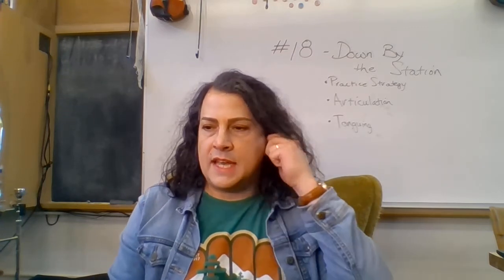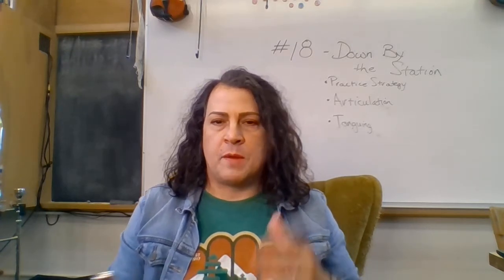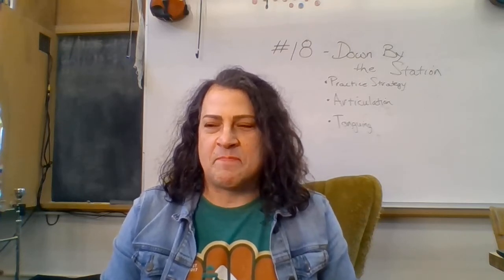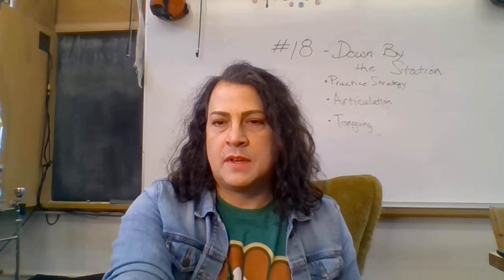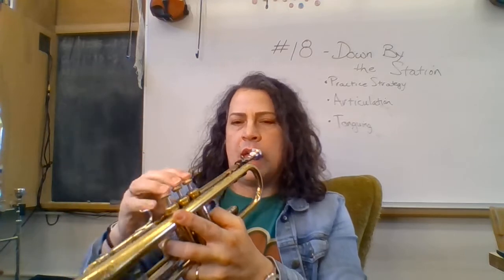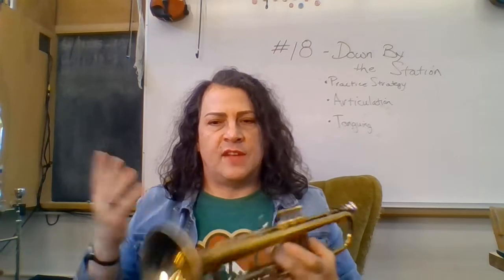Number 18: the first note is a C. The practice strategy we're going to use is one note at a time — we start with one note and add one note every time. Let's do the first note together. It's a half note, so it gets two counts — you'll get two clicks for one note. C. One, two, ready. That's a two-count note.